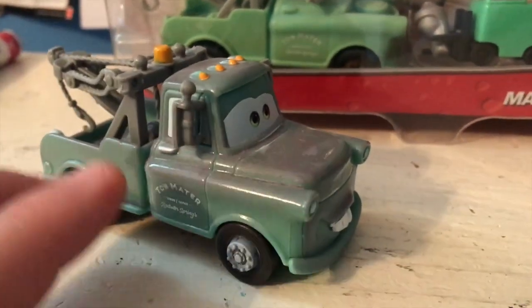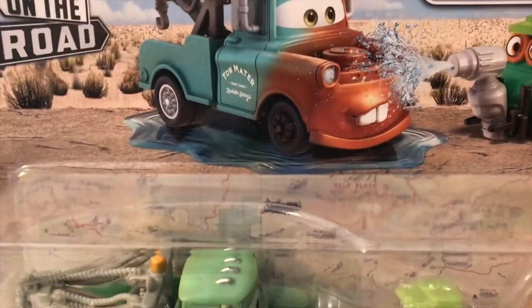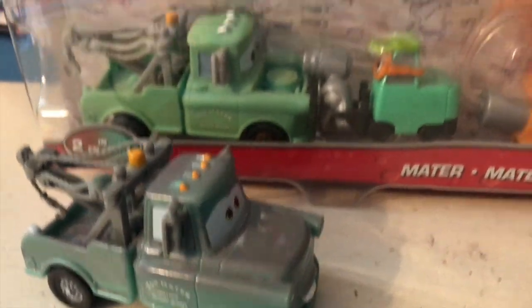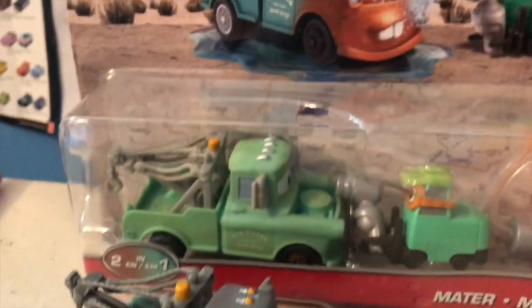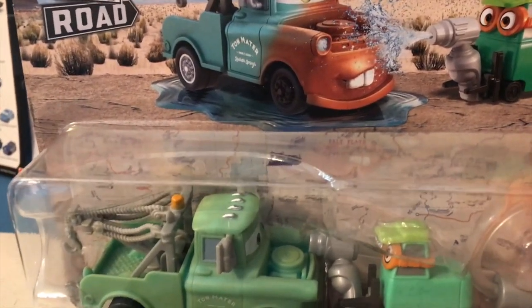That's because brand new Mater in the movie is just one solid flat color — in the movie he's just blue. But regular Mater is of course a mess of different colors; he's a bunch of different shades of brown and blue. So when they were first making the color changers, I guess they thought it would be easier to make brand new Mater instead of regular Mater, and as the years went on they continued to just make brand new Mater. That's why I'm really excited about this Mater — we finally have a regular Mater that's a color changer.